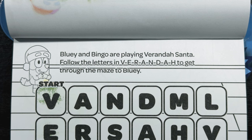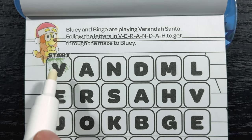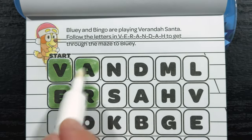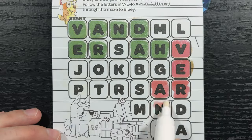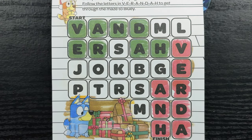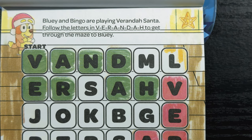Bluey and Bingo are playing Veranda Santa. Follow the letters in V-E-R-A-N-D-A-H to get through the maze to Bluey. We're going to start right up here where it says start and spell Veranda — can you spell it with me? V-E-R-A-N-D-A, and finally H. Now we're going to keep on spelling until we get to the finish. Alright, we made it! It looks like Bluey is about ready to start opening gifts already. Now let's find that hidden star. There it is — hiding in the top right corner of the page.